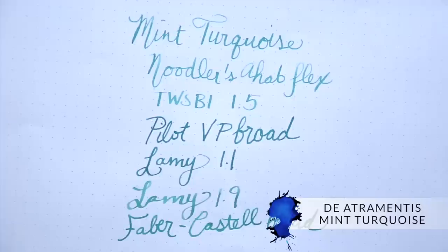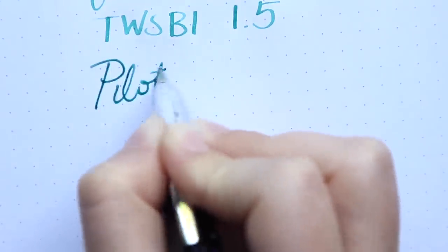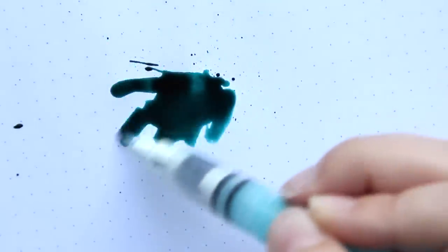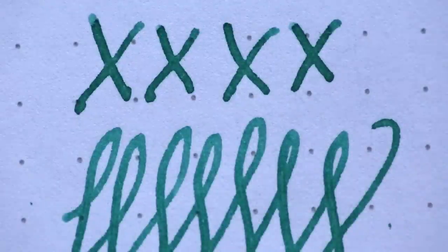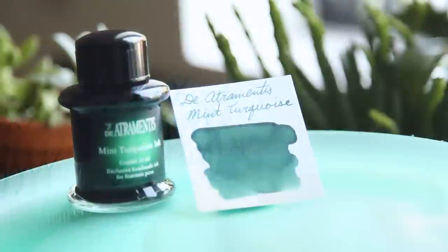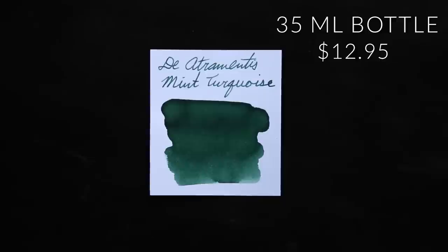The next ink comes all the way from Germany — this is Diamine Mint Turquoise. Yes, I know I've got three turquoises on this list, but turquoise can really range in color. This one swings heavy on the green side and is much darker than the others I've mentioned. This one is actually my wife Rachel's favorite ink and it's a really good shader. It's a 35 milliliter bottle, a little more expensive at $12.95, but really nice ink.